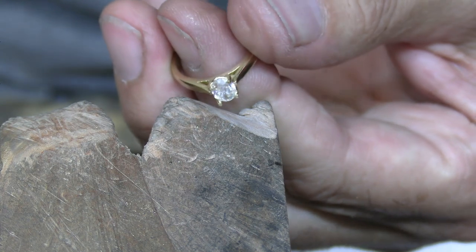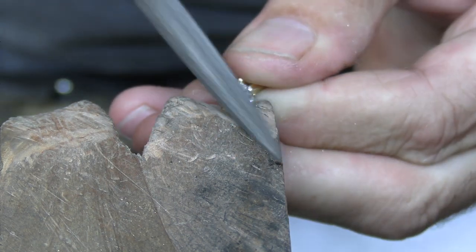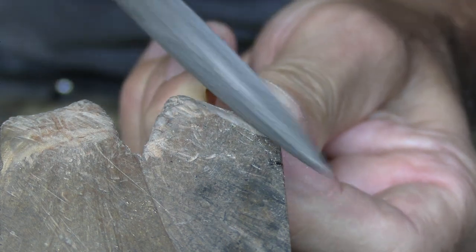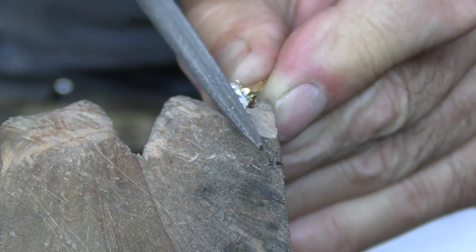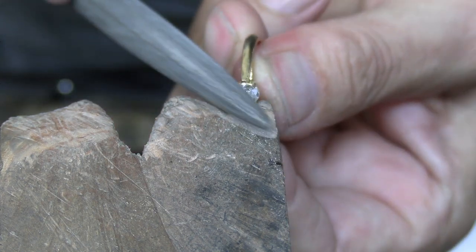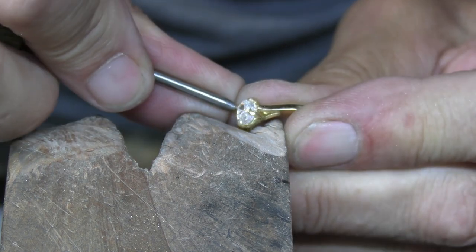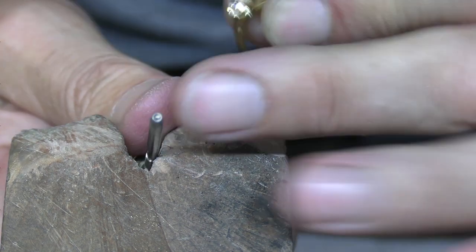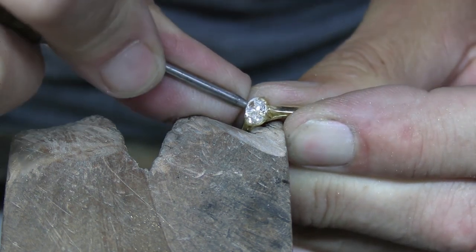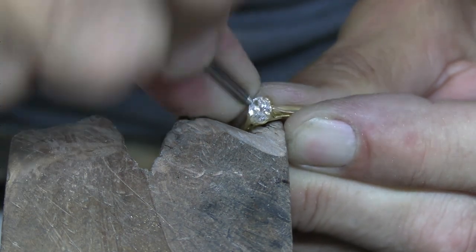I can just file the top off the claws because they're very long. I'll file an angle to them as well so that it'll thin them so that I can actually wrap the claw onto the crown of the stone — they're a little bit heavy at the moment to do that. That's the bit that catches on clothing. I'll use an oversized beader — a tool you can make yourself, since your standard beaders aren't that big. This is nice to just cut the end of larger claws like this and just mush the metal onto the stone.